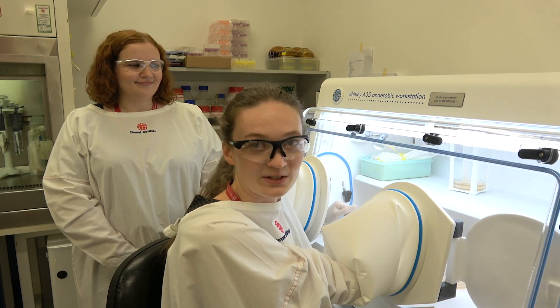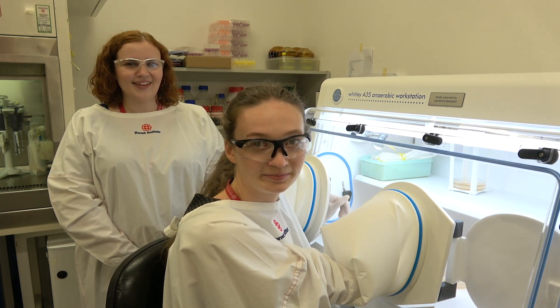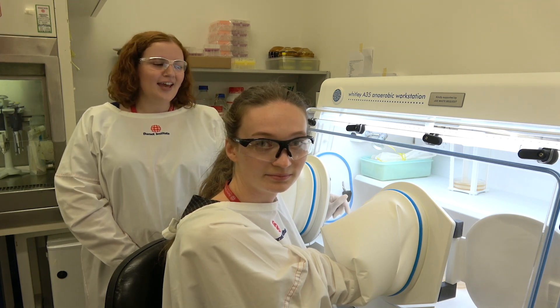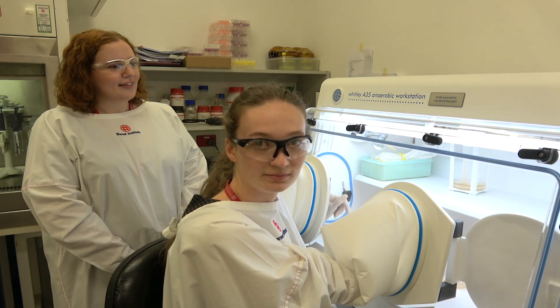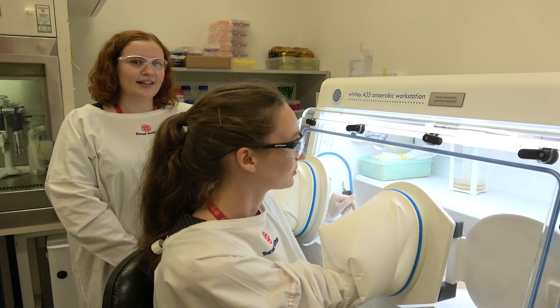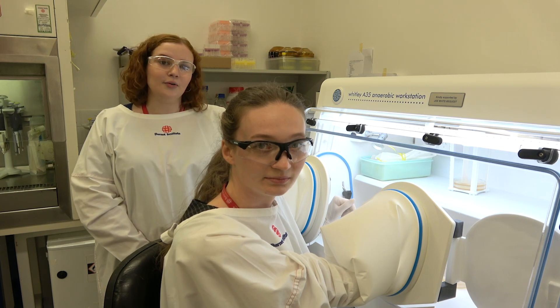Hi, I'm Jenna and I'm a research assistant in Lindy Meissen's lab. And I'm Bree, I'm a PhD candidate with Gilda Tashgen. Today we're demonstrating the anaerobic workstation, which is a special piece of equipment that allows us to grow bacteria in a low oxygen environment.